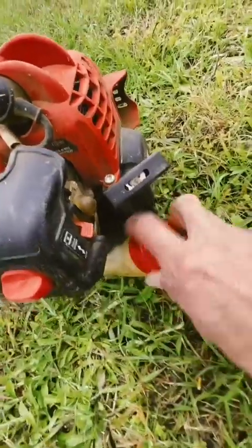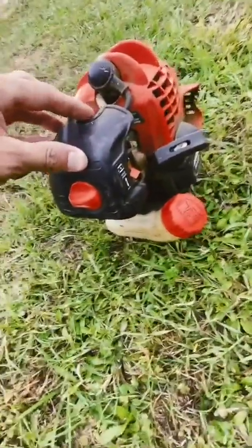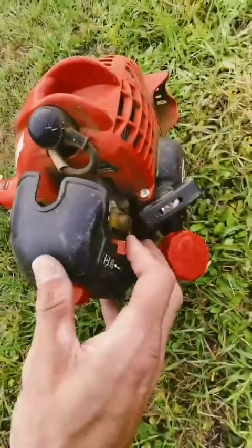This is a great weed eater. As far as gas, it does take a two-stroke mixture — 50 to 1 ratio, so 2 to 1 ratio of oil to gas mixture. It's easy to start; this is the first time this year I've had it out.